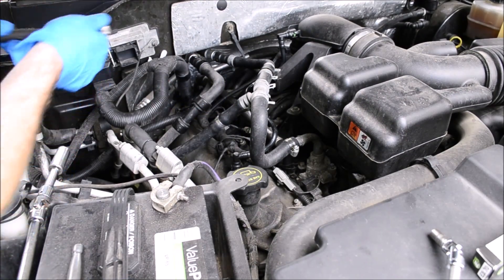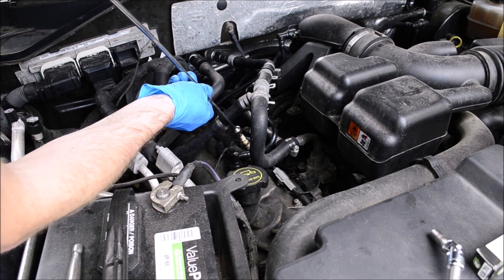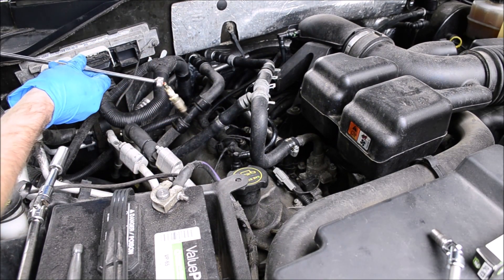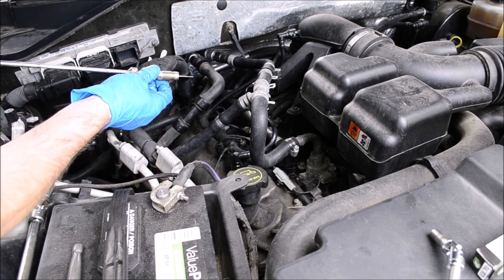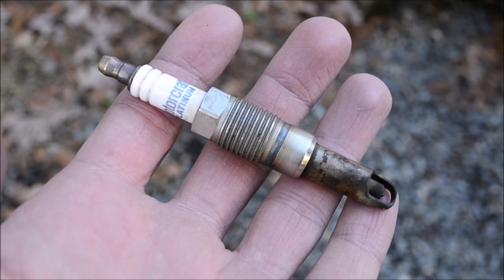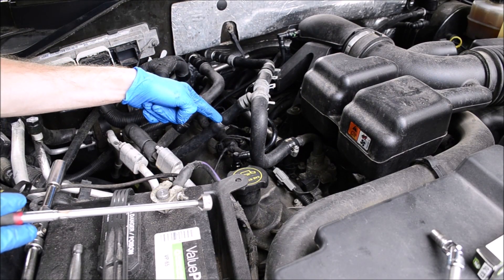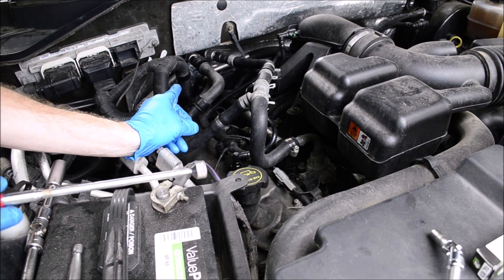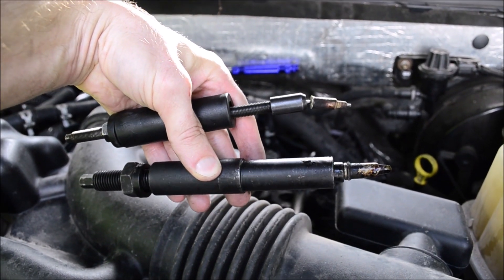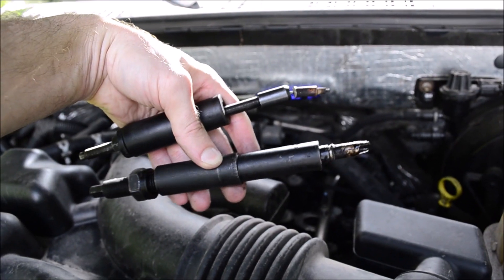I don't have a proper spark plug socket so I'm just using a magnet to pull the plug out. It broke off — that's the first one that broke. I was able to remove six out of eight of the spark plugs without breaking them using this procedure. At least it happened on this one where it's nice and accessible. I've successfully extracted the ceramic and the electrode shield with this kit.